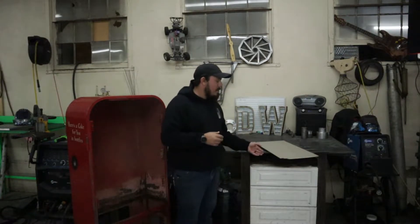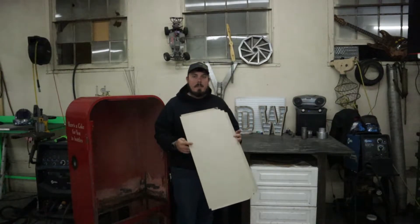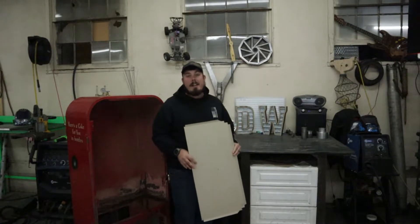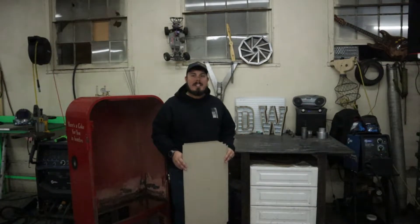What is happening everybody? Derek here from DW Designs, and welcome back to the channel. If you guys watched the last video, we're going to be continuing on the fundamentals of sheet metal. On today's episode, we're going to be showing you guys how to take your template from a piece of cardboard to a piece of steel. You guys don't want to miss out — it's going to be filled full of information, so stay tuned.